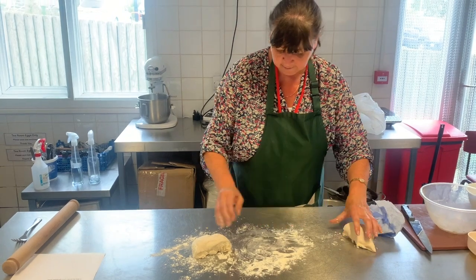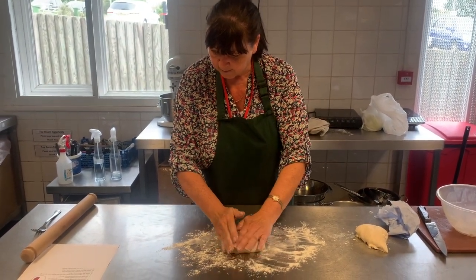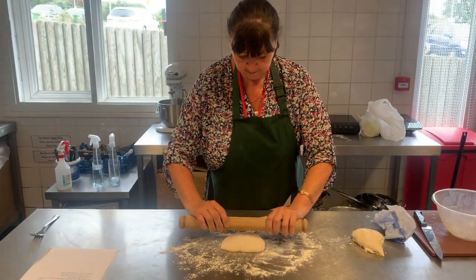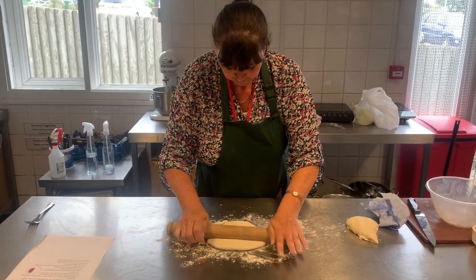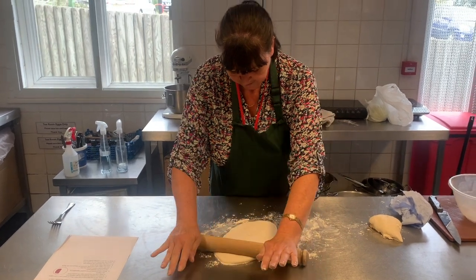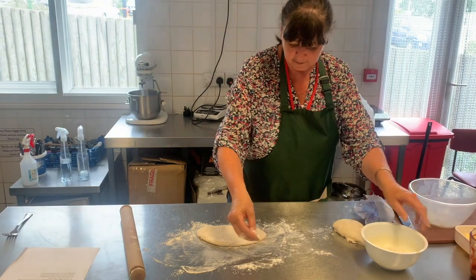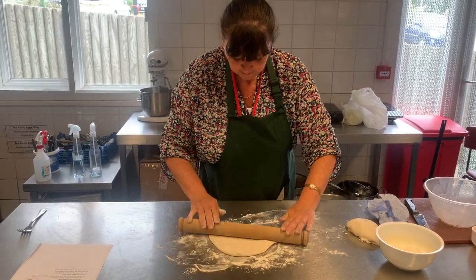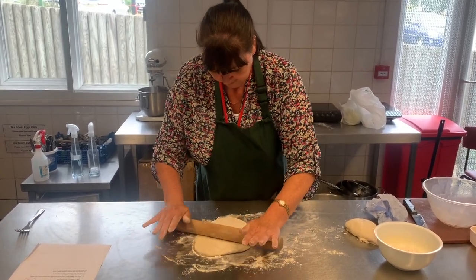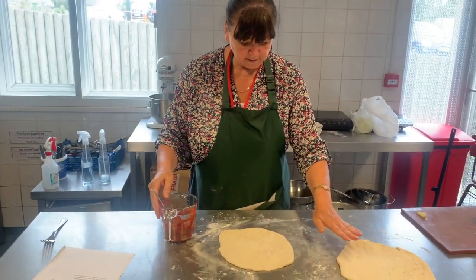We're going to roll this out using a rolling pin to about the size of a dinner plate. Put a little bit of flour on your rolling pin. If it starts to stick, just add a little bit more flour. Keep rolling until our dough is all ready to go.